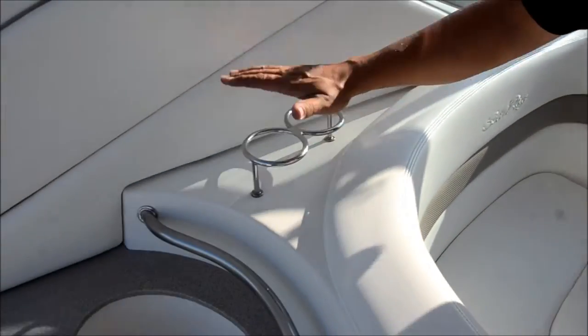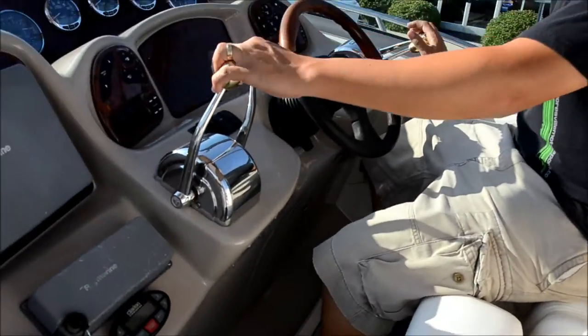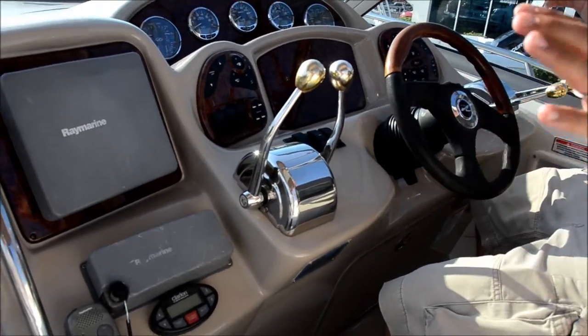Up top here you can put your bubbly. Over here on the helm — look at this, this is sweet. You've got your dual shifters for shifting. You've got your throttle over here. You can park this boat — you can parallel park it right inside.